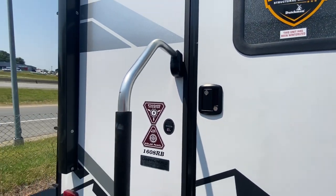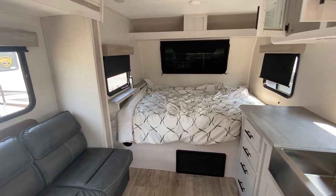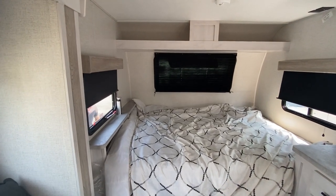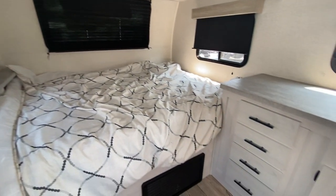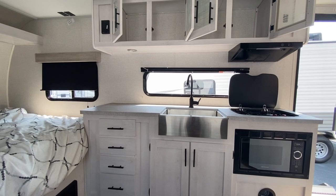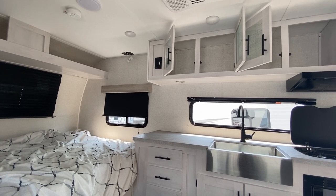Our initial thoughts upon entering the camper was that it was a very similar layout to the 19 FBS. It has the east-west bed in the front, and if you've watched our video where we turn our queen size bed into a king size at night, I think the exact same modification can be done here very easily. It does have three windows around the bed and a really nice kitchen layout. It's very light and airy in here with the lighter colored cabinets and the gray countertops.